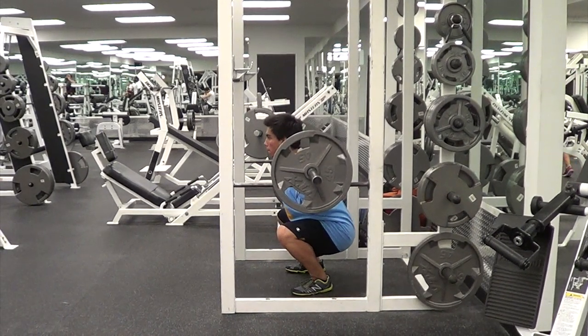Now if we pause at the bottom, you'll notice that Marcus's knees are forward of his toes, which a lot of people say is not a good thing. But you have to keep in mind that it really doesn't matter where your knees are in relation to your toes as long as your weight isn't shifting forward. Realistically, most people with normal body proportions who hit full depth will have their knees shift over their toes in a high bar squat.